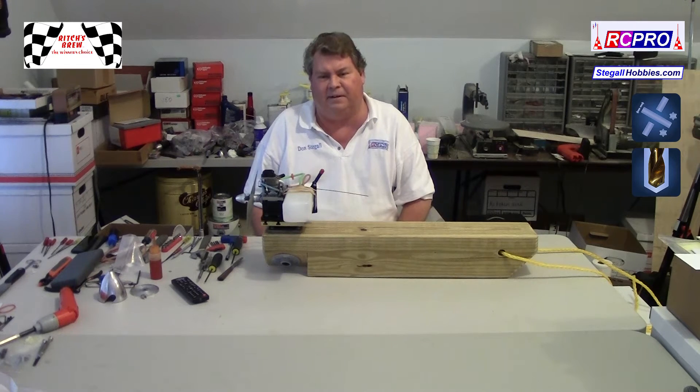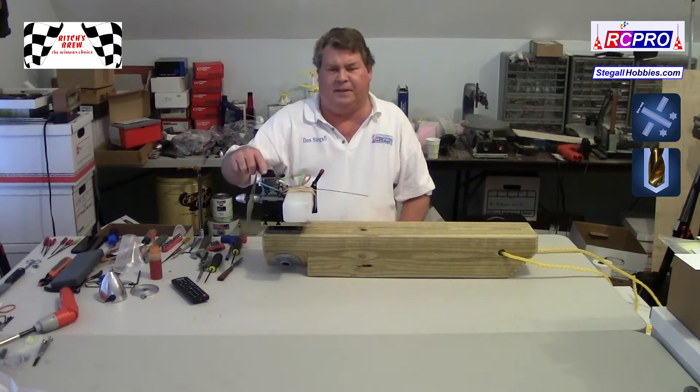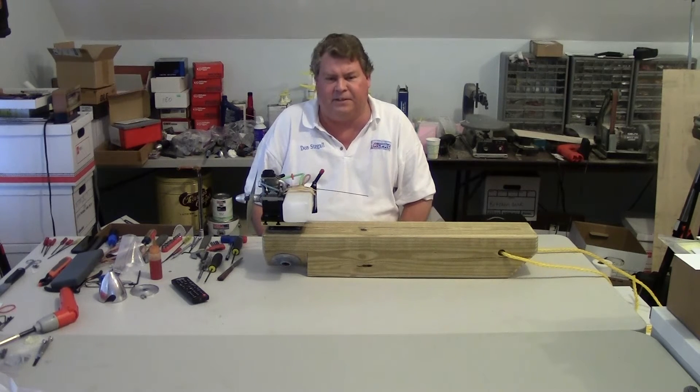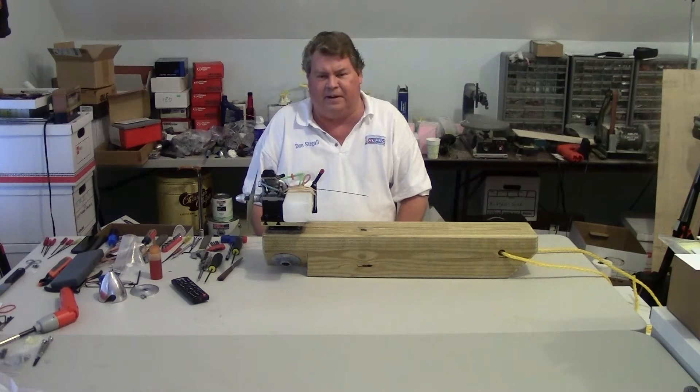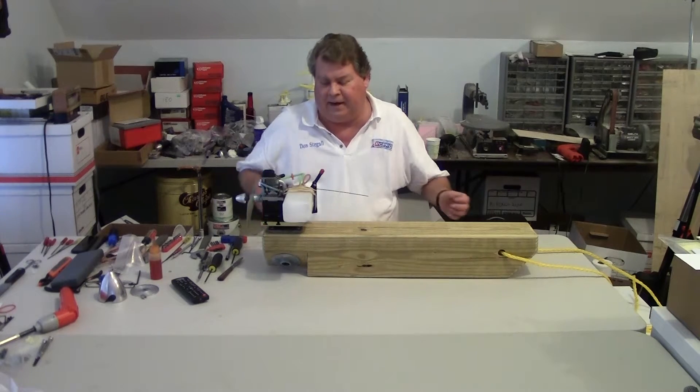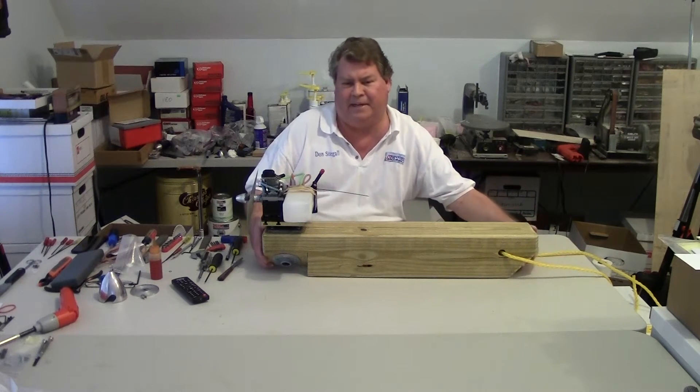Hi, I'm Don Stegall of RC Pro. This is the YS-FZ63S. I did an earlier video on taking it out of my Dago Red Mustang, and now I have it mounted on my test stand.